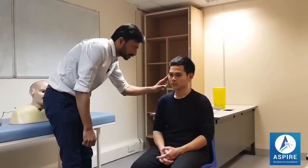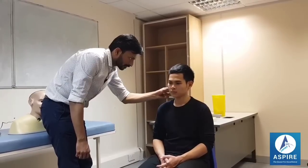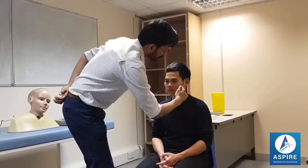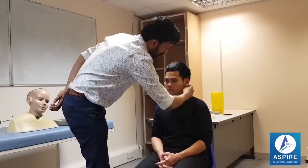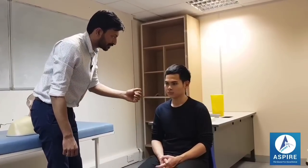There's no localized temperature. There's no tenderness in the pre-auricular, auricular, and post-auricular area. Now I'll be touching your ear again — if you have any pain, please let me know.